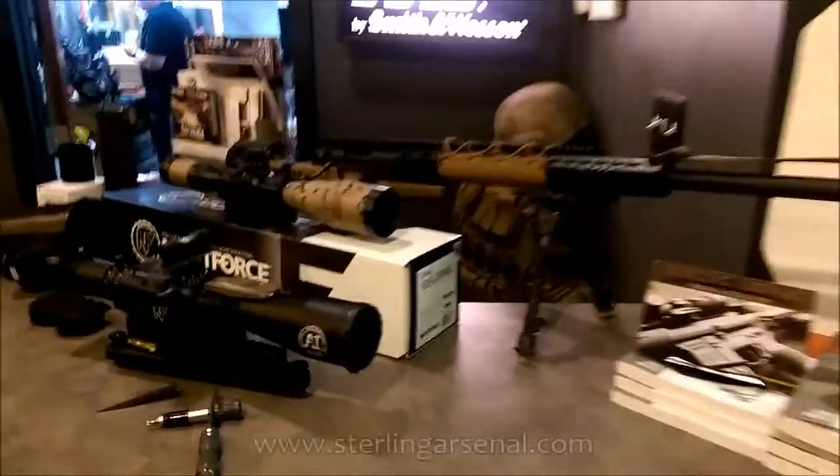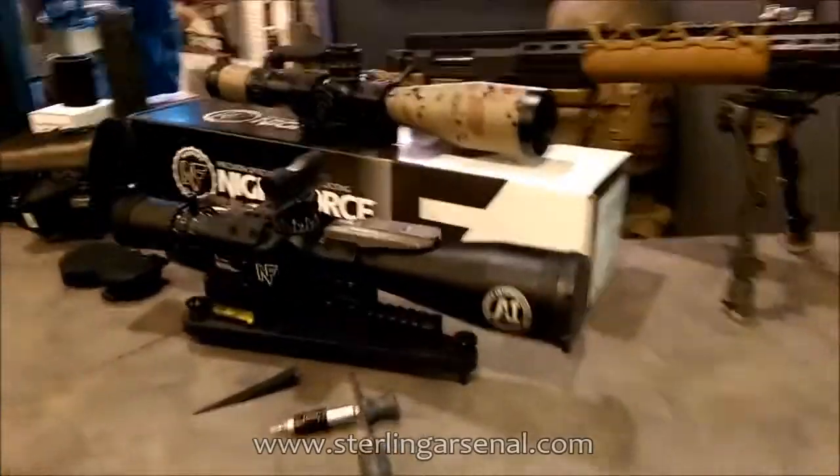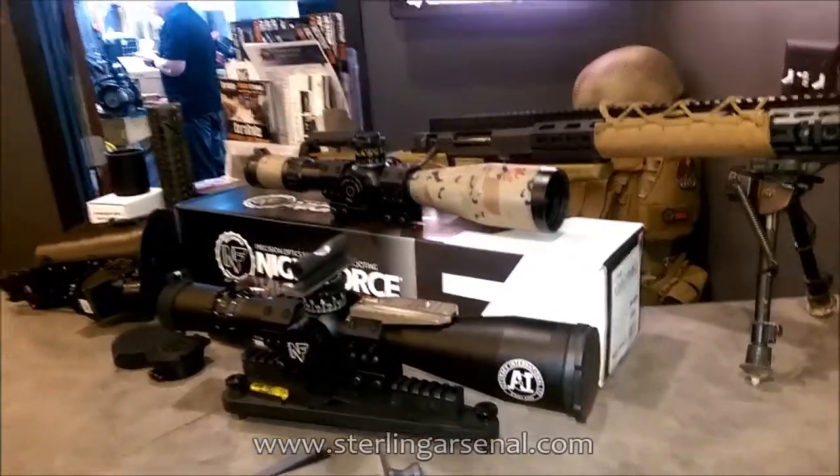Let's see what's going on here today in the middle of the shop at Sterling Arsenal. Looks like Matt's working on some scopes here — that's a Schmidt and Bender and that's a Knight Force. What's going on, Matt?